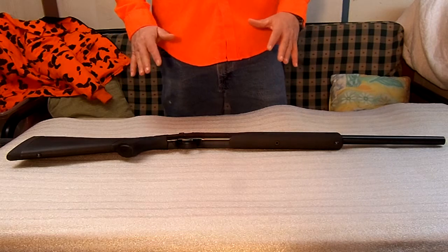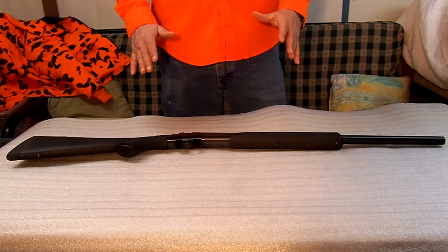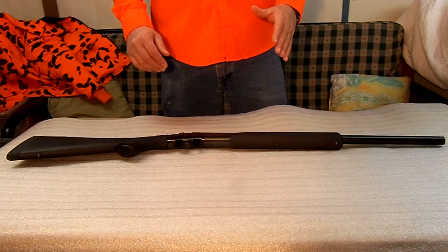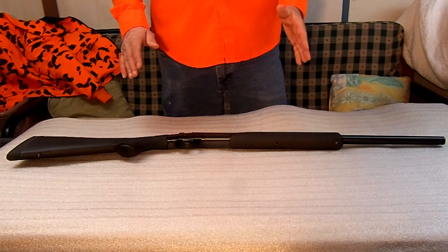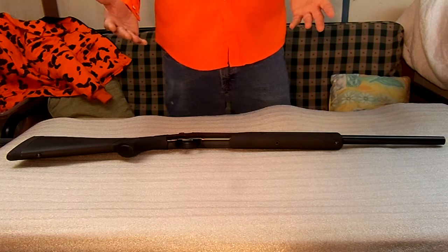These come in rimfire, which is .22, .17, .22 mag. You get them in shotguns — .410, .12, .20 — and then they come in handy rifles: .204, .223, all the way up to .445-70, .500 Smith & Wesson.